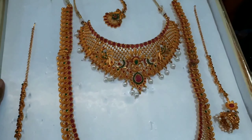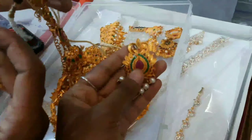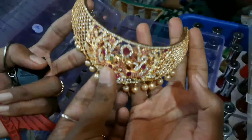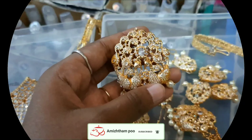Hi friends, welcome to Amizhthampoo. What are we going to do today? We are going to book a set of jewels and edit some collections here. If you are watching this channel, click on the bell icon. Let's go to the video.